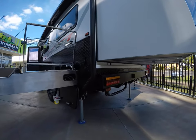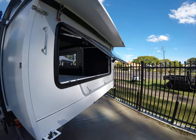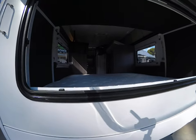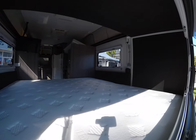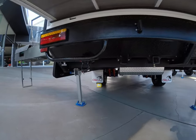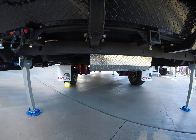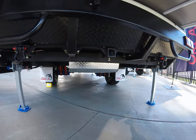Coming around the back, that is obviously part of your full-size bed, which I'll show you in a moment. Legs are down just to give you a bit of stability while you're on uneven ground. There's a rear window as well, again with fly screen and shades. Sneaking under here, you do have those recovery points at the back, two 110 litre blue poly tanks, along with a 70 litre grey water tank.